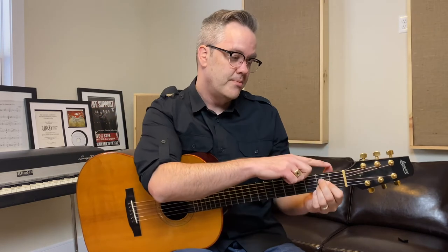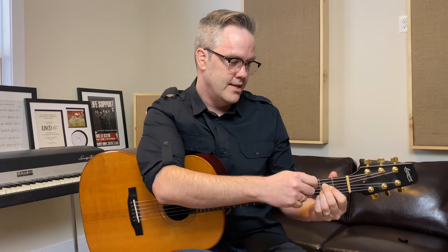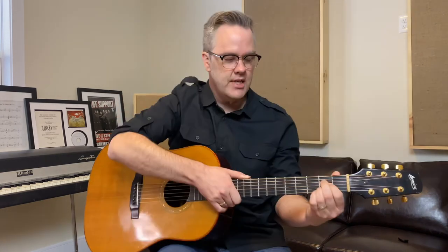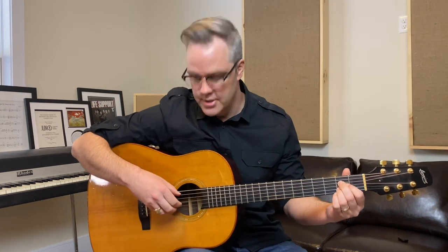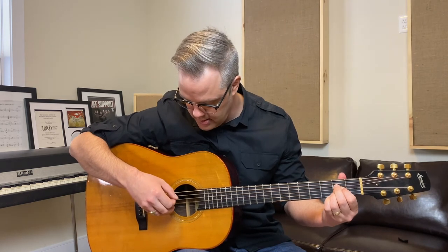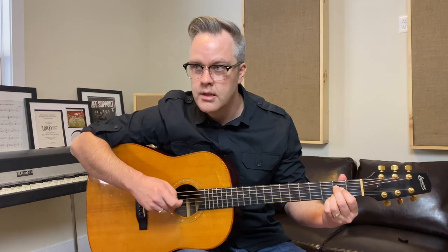You want to drop your thumb down to help create that space, and you don't want your hand to be touching the neck of the guitar. To check if it sounds correct, just play through each string separately and make sure you get a tone on each of your strings.